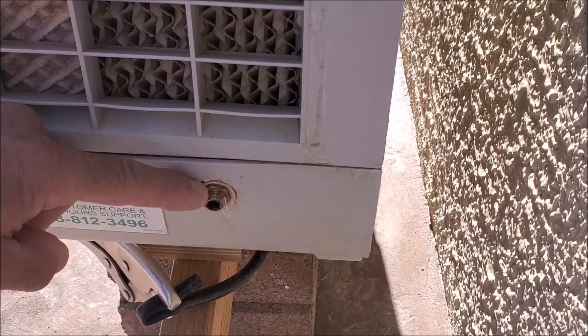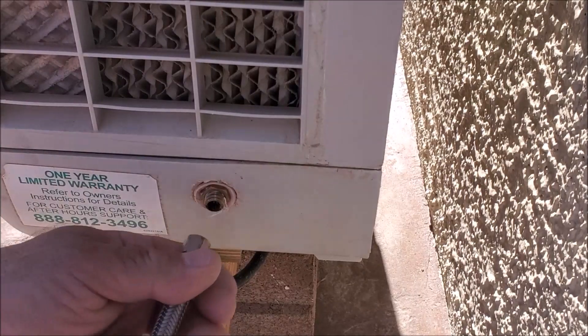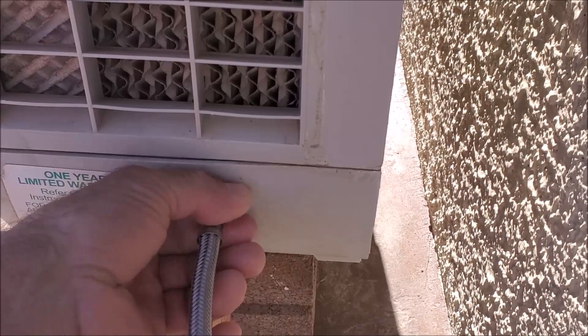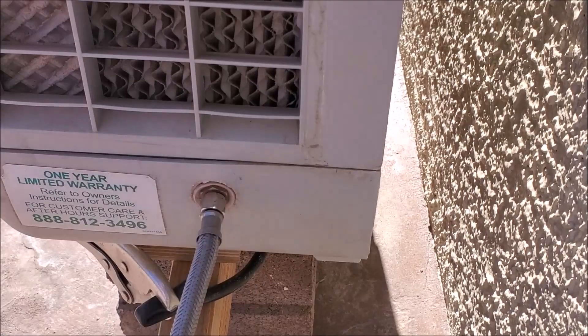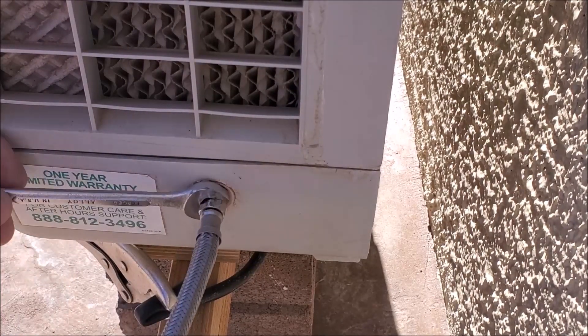Right here on the side, you can see our quarter inch connector. So we're going to go ahead and connect our supply line right here. Get it hand tight, and then give it about maybe not even a quarter of a turn with a wrench.